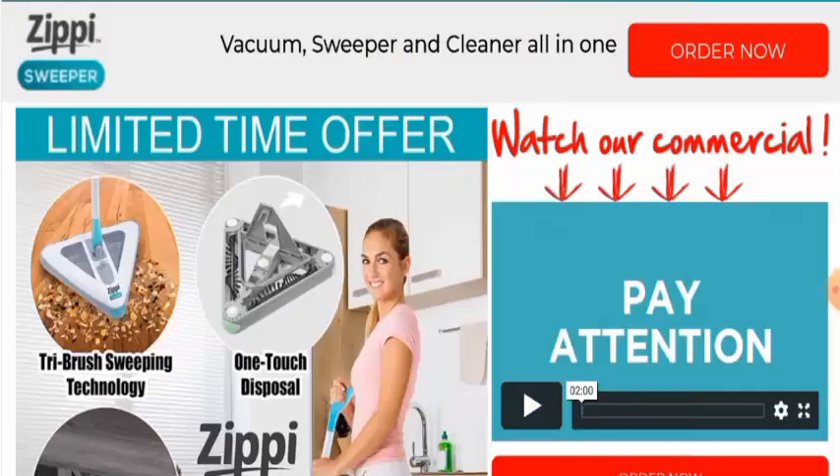Hey there guys, hope you are all doing well. Are you interested in knowing Zippy Sweeper Reviews? Here we are going to update you with this unbiased review in this video, so please stay connected with us. And if you wish to buy this product, then please do watch this video.